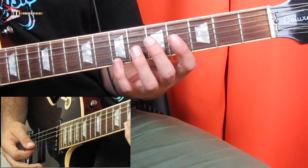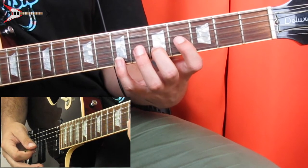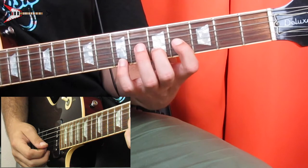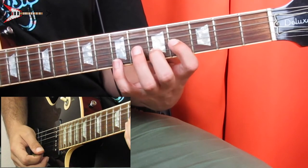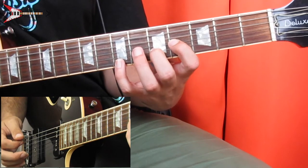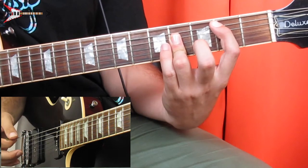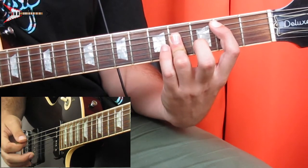Next, place your pinky on the seventh fret of the high E string, your middle finger on the fifth fret of the B string, and your pointer finger on the fourth fret of the G string, and do the same picking pattern again. Then go to the B major chord and strum that once. All put together, it sounds like this.